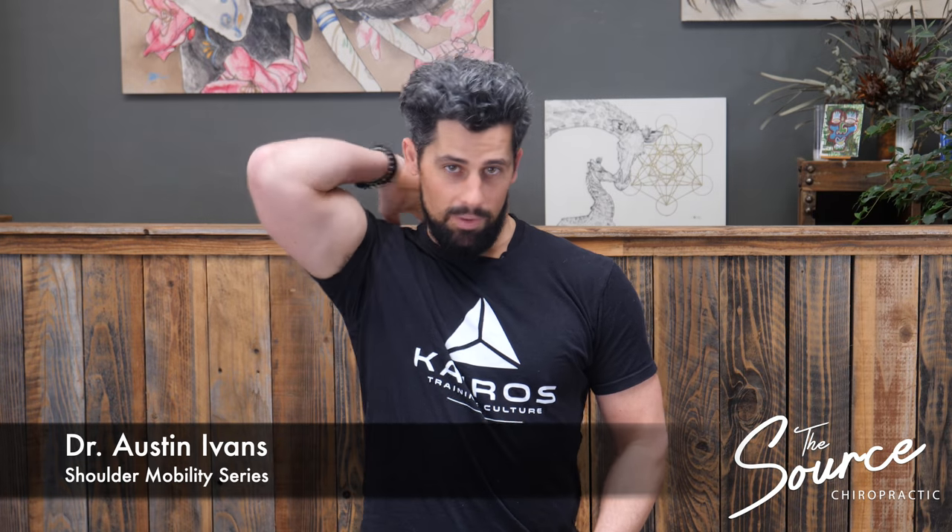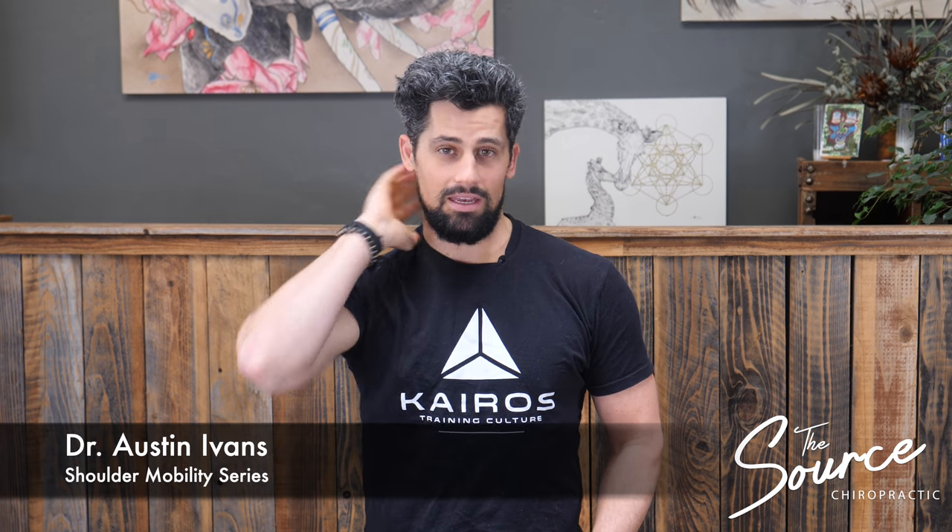Hey, what's up guys, my name is Dr. Austin Ivins. If you are experiencing shoulder pain, upper back pain, even neck pain — you may have had a previous shoulder injury, you're spending a lot of time at a desk, or you're really active and you're experiencing discomfort.